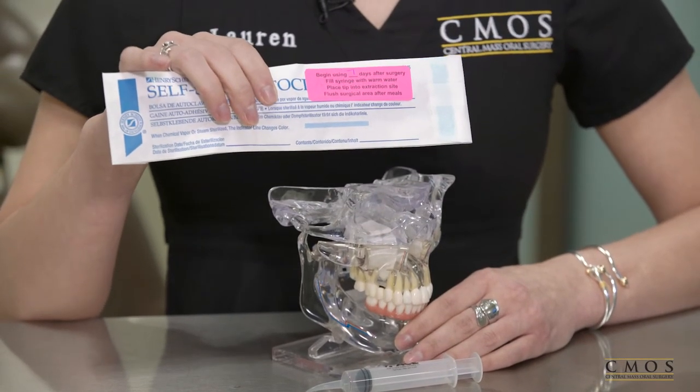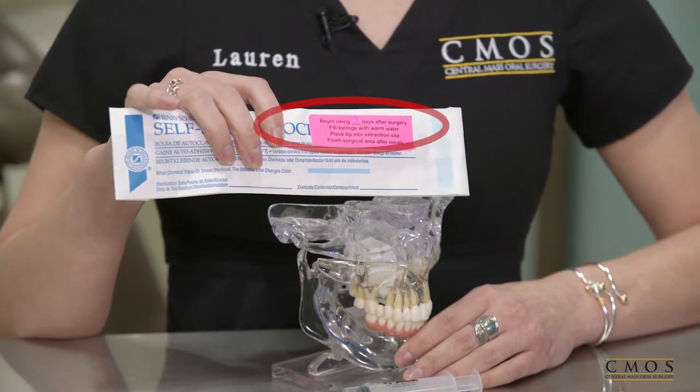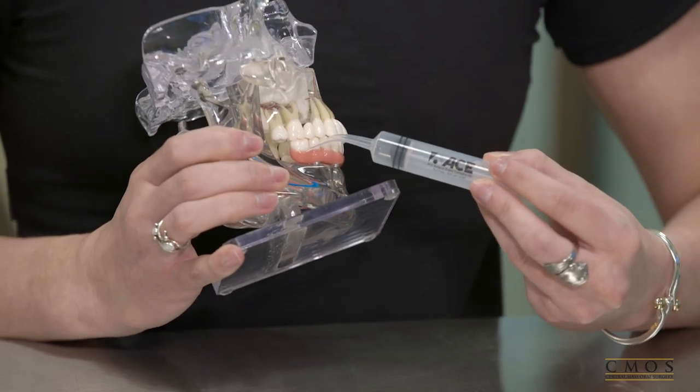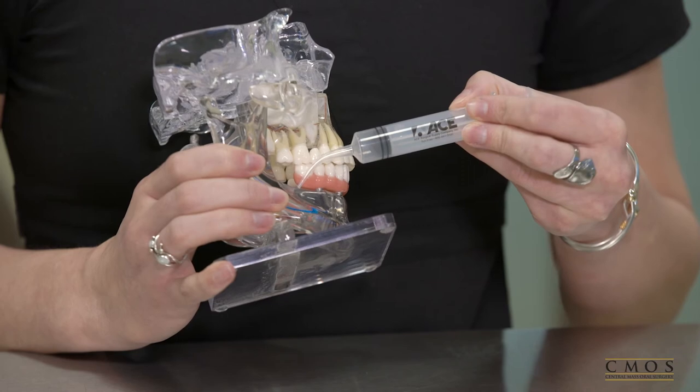With a neon sticker like this one — on the sticker it will instruct you to begin using the syringe either five or seven days post-op. What you will do with the syringe is fill it with room temperature water, then take the tip of the hook syringe and place it into the extraction site.